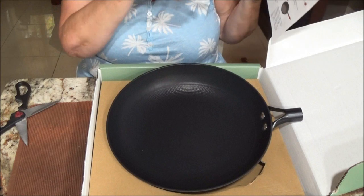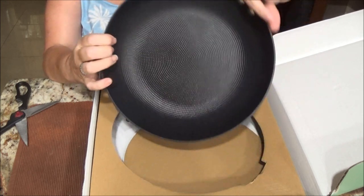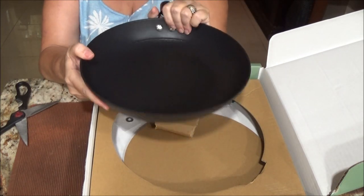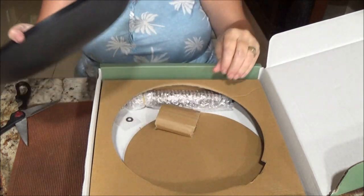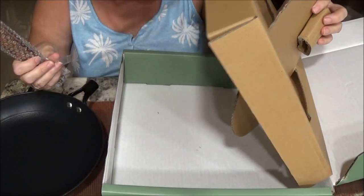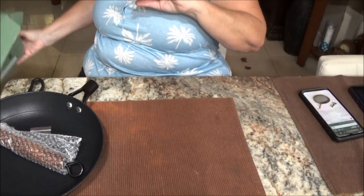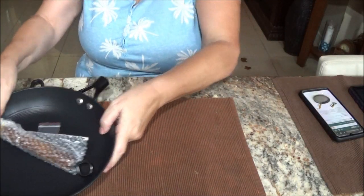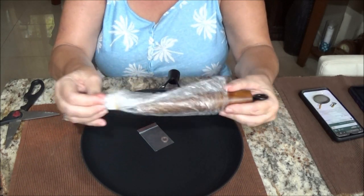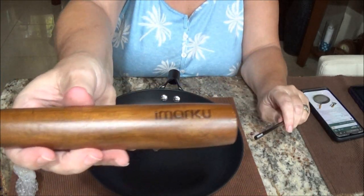It's dishwasher safe, for those who have a dishwasher. It's supposed to be easy to just wipe off. It has fast heat conduction and even heating, wear resistant and anti-rust, not easy to deform, and optimized for lighter weight. So it ain't too bad — it's got a little bit of weight to it, but it's not like the cast iron one that we have. The other one is really heavy, but this would be alright for me.